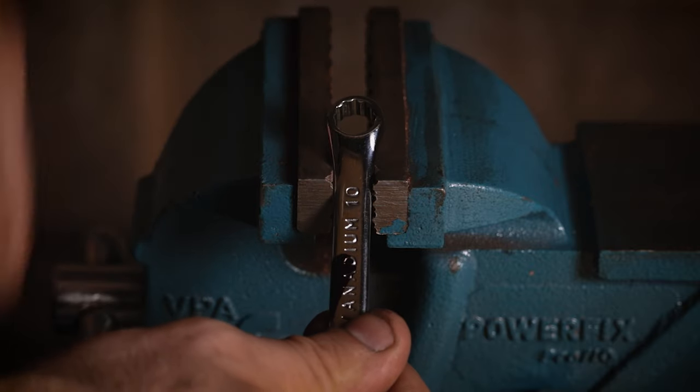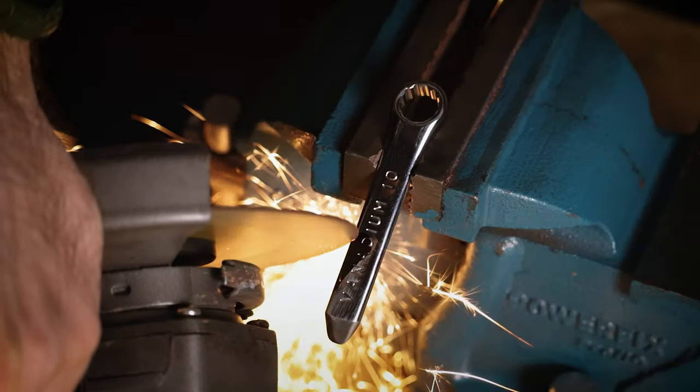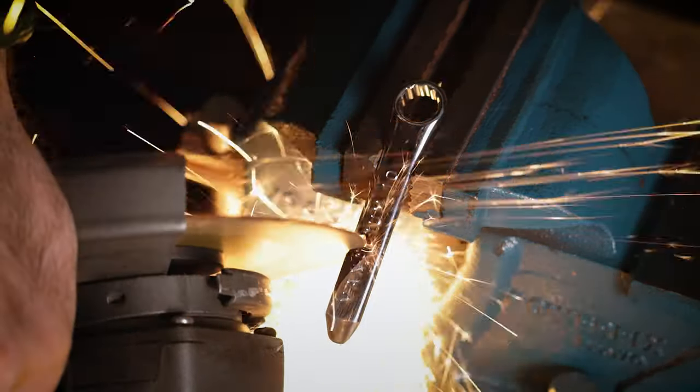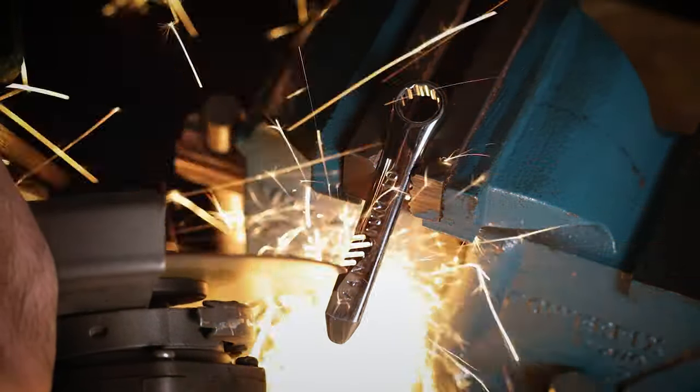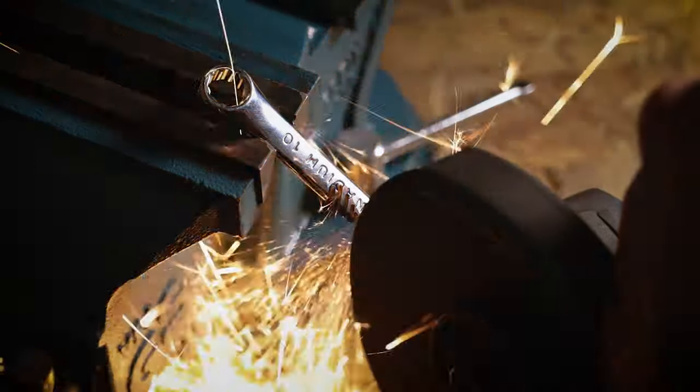Next you want to put that pry bar in the vise and grab your — you guessed it — angle grinder. Now the easiest way to do this is to use a grinding disc, but if you don't have one of those you can obviously use the cutting disc and the flap disc in combination to get that little shape cut out.